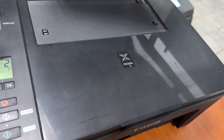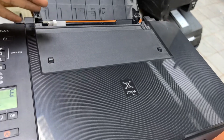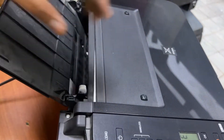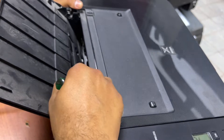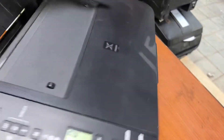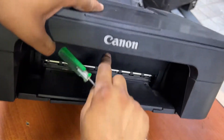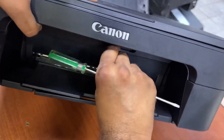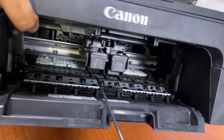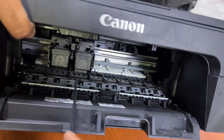To solve this problem, first we have to find if something has fallen inside. We need to look around the paper feeding part from inside. I'm not able to see anything here, so take a flat screwdriver, open the front door, and disconnect the power cable from behind.